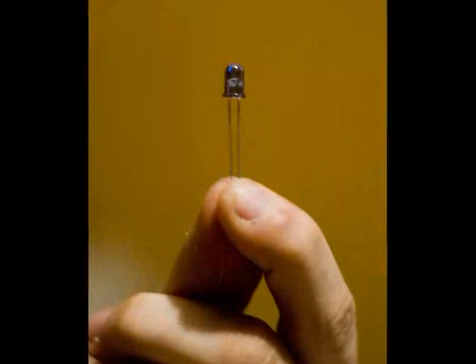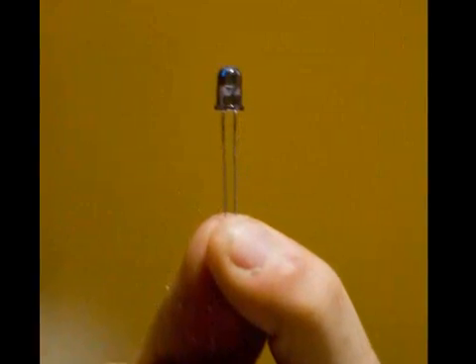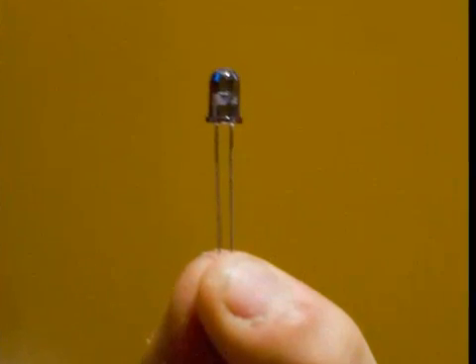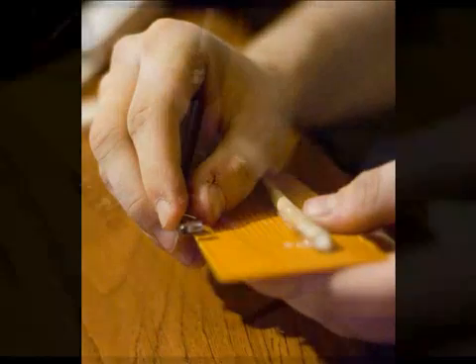That, of course, is where we come in. It's easy enough now to obtain IR LEDs at a store like Radio Shack — although online will be much cheaper — and a simple battery power is all that's needed to get them lit. The Nintendo Wii sensor bar features a total of 10 IR LEDs, but only two are really necessary. In our example, we used four — two on both sides — and that worked just fine.